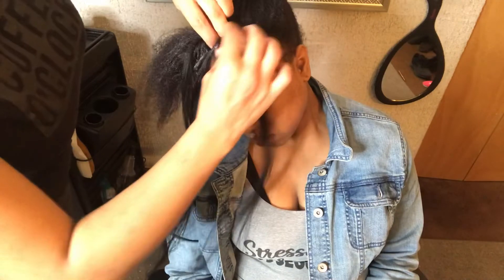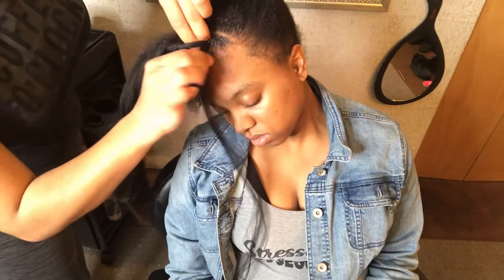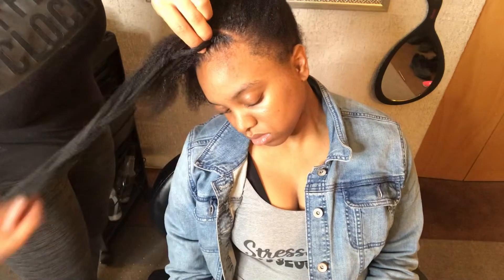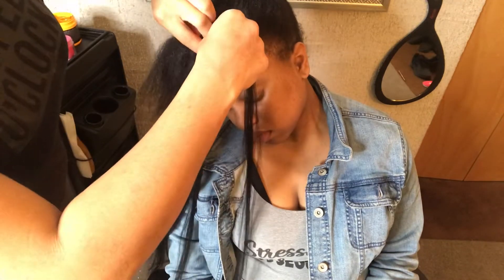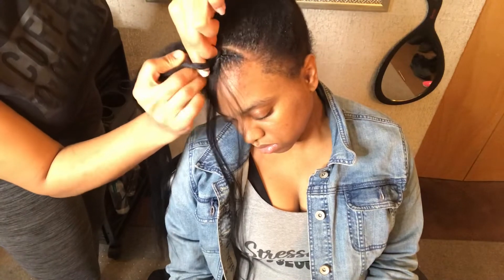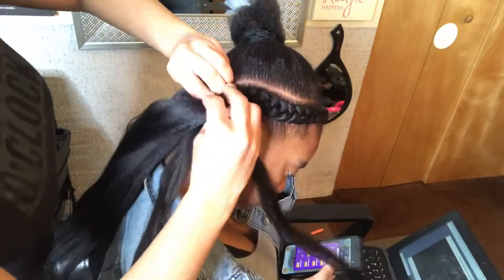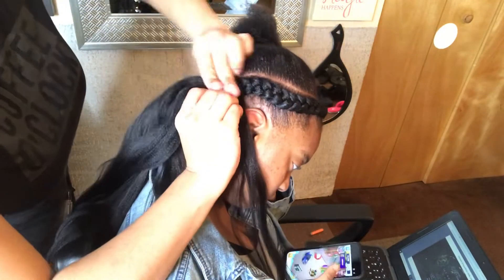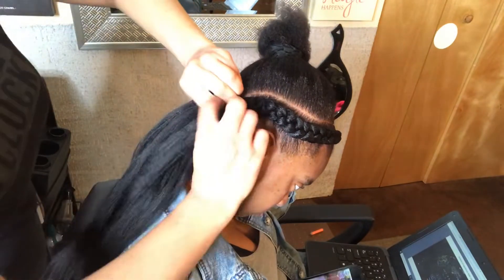Then we're going to add small pieces of braiding hair in little by little, starting from the top, and gradually get to bigger pieces as we get to the bottom of the braid to give it that natural-looking, beautiful effect on my little cousin Kayla. Look at her.